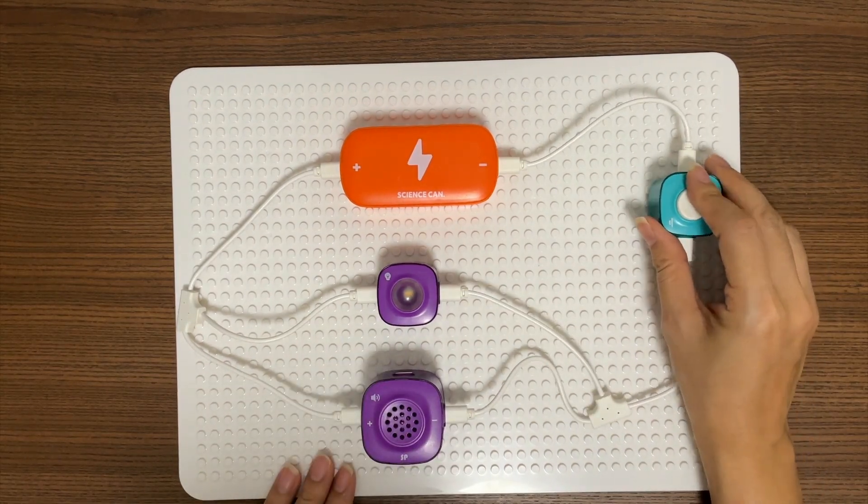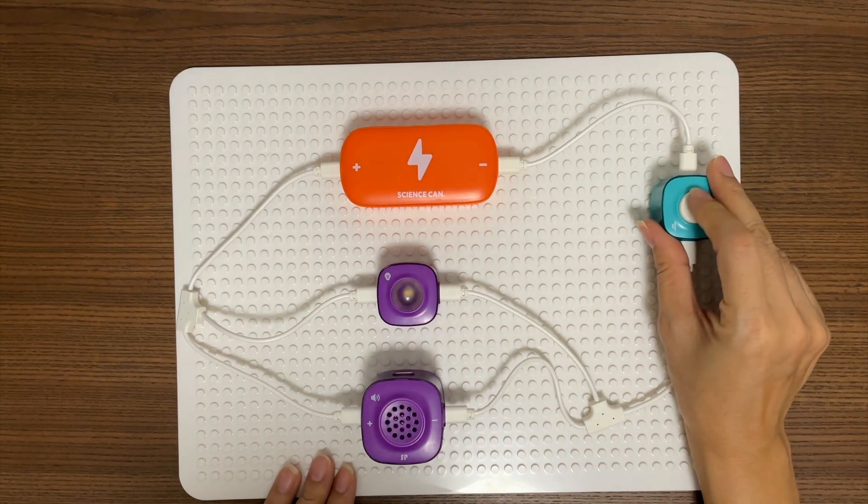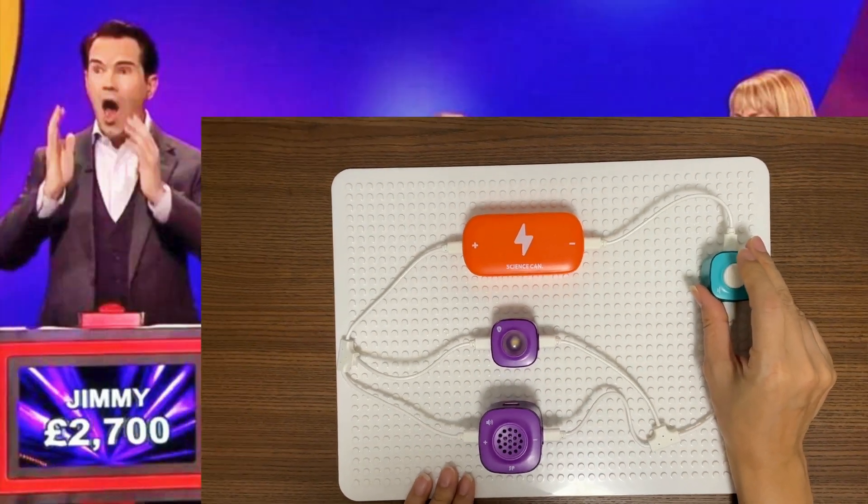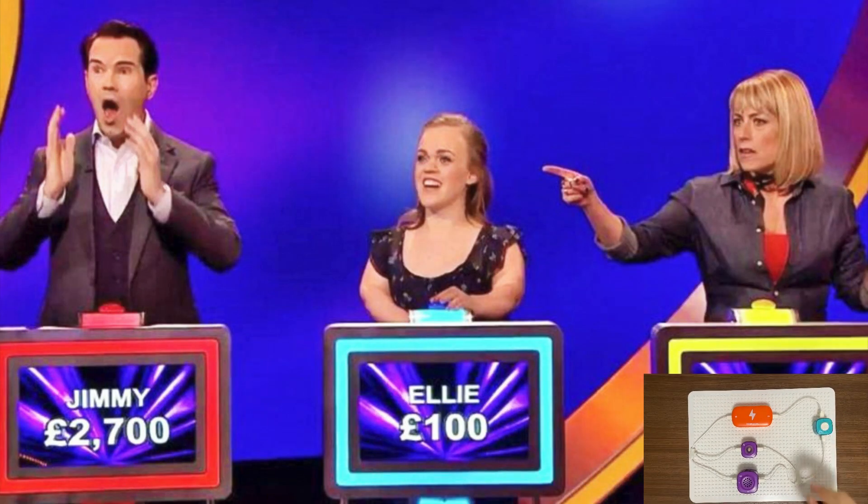Now we try to press the key. What's going to happen? The light is switched on, the horn beeps. That's what the buzzers do in quiz shows.